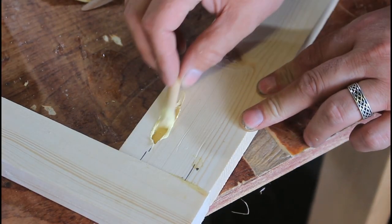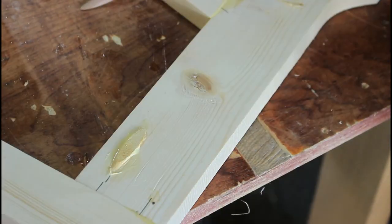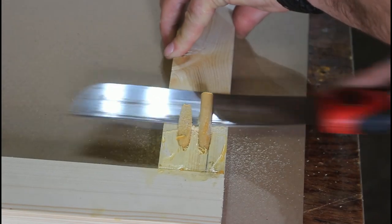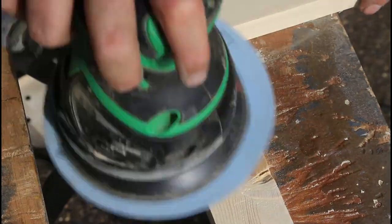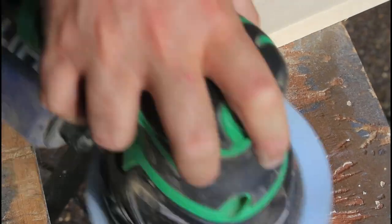Now I'm filling those holes with some dowel. Just add in some wood glue and shove in some dowel - you can use these pre-made ones or just a plain wooden dowel. Both do the same job. Trim it down with the flush trim saw and then sand it flush. That blocks those holes off and will stop any rot getting in.